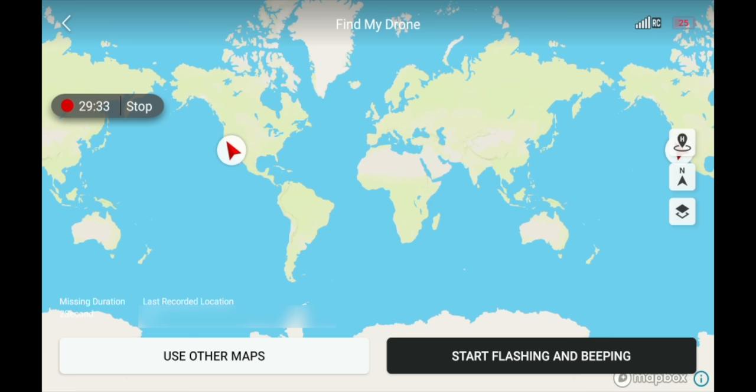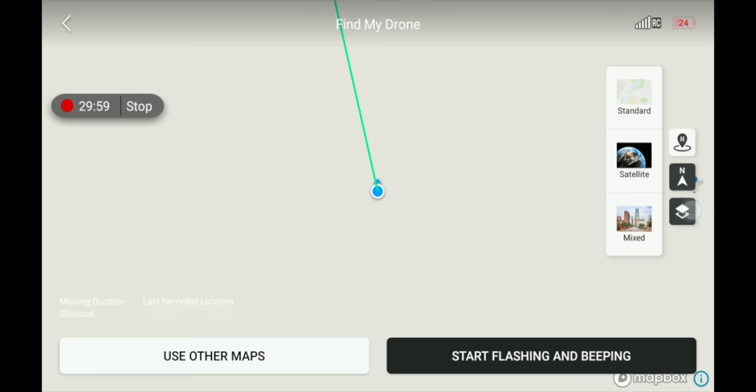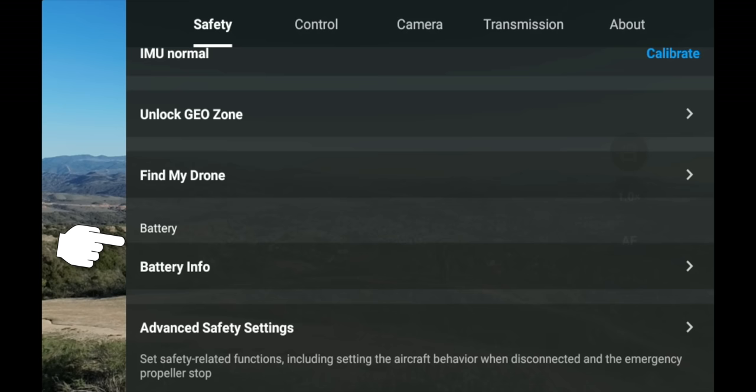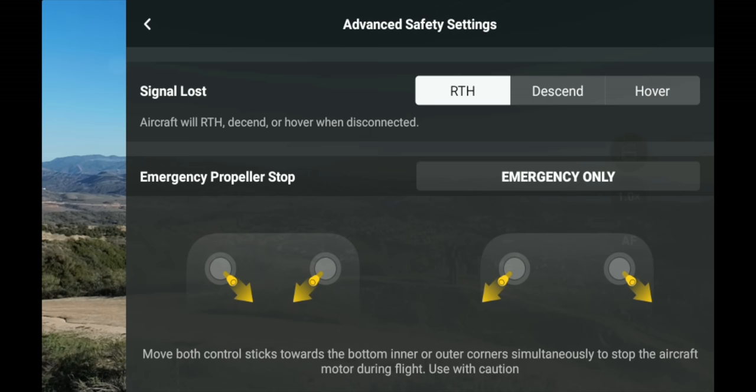There's an Unlock Geo Zone feature for flying in restricted areas — refer to the DJI website to learn more about how to unlock a geo zone. Underneath that is Find My Drone — click it and it shows a map with your drone's last known location. You can trigger the drone to flash its lights and beep to help locate it. You have map options showing your position, the drone's position, true north, and different map styles: standard, satellite, or mixed.